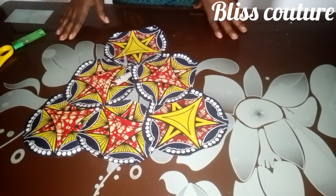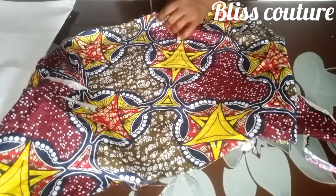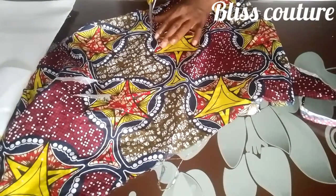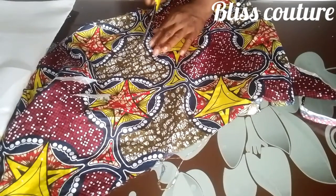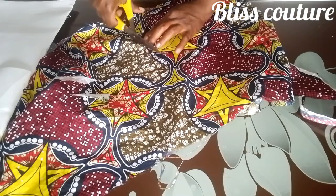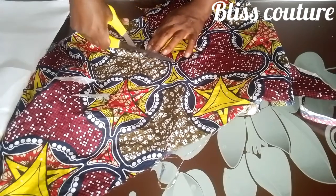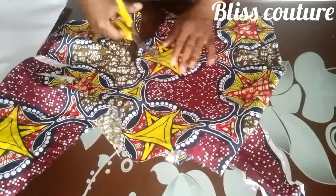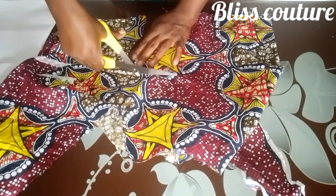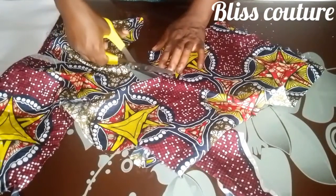So let's get into it. This is my fabric pattern that I'm working with today — you can see the pattern there. I will go ahead to cut out those patterns, trimming them out gently. Whether you're working with a different pattern or any pattern, the fabric — what matters is that you trim out those patterns just the way you see me doing it.